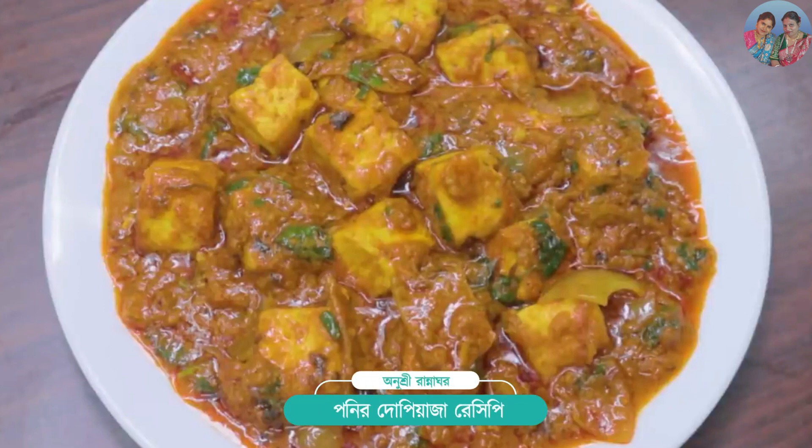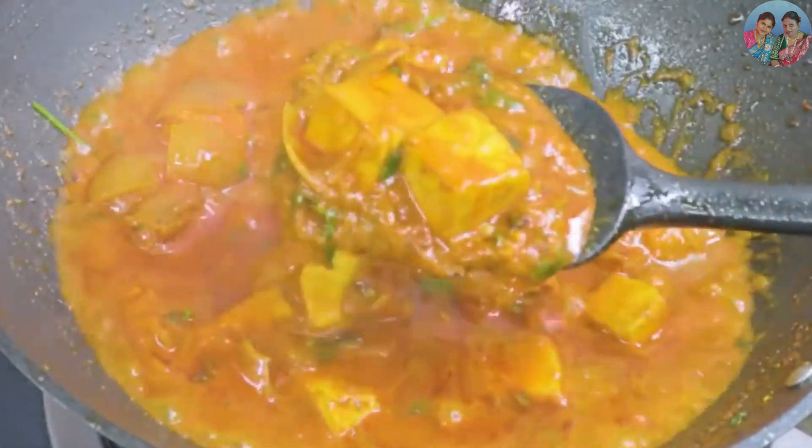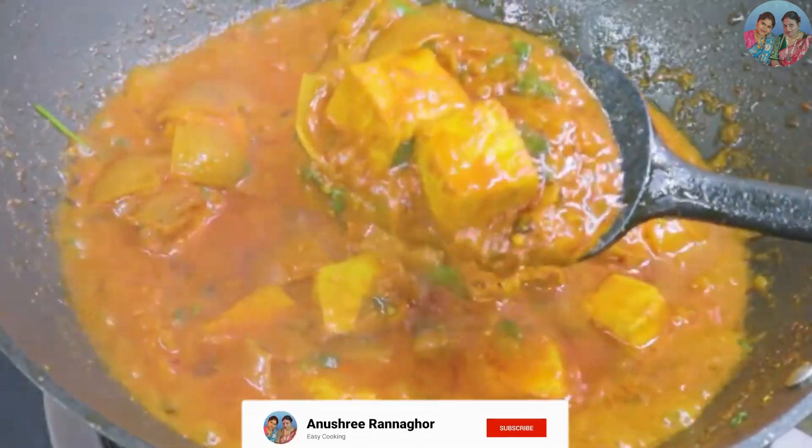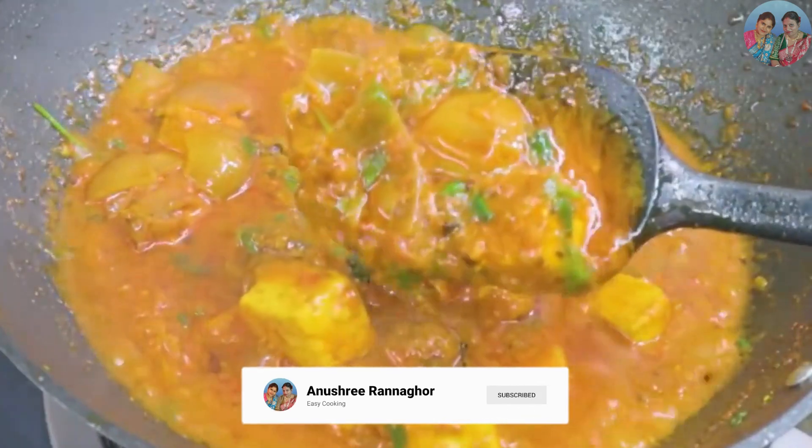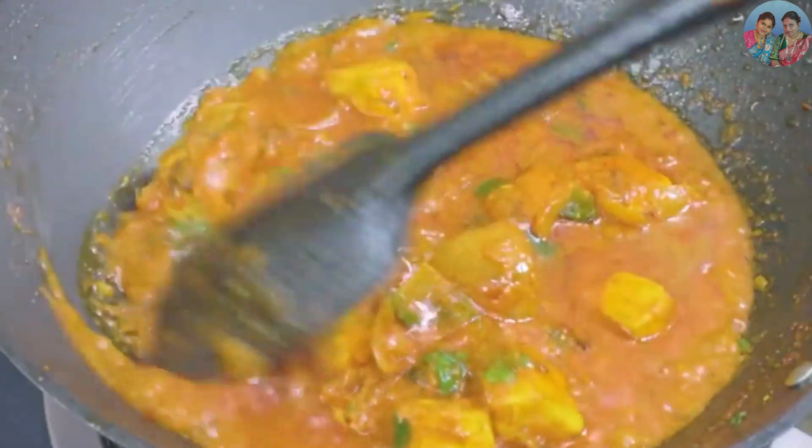I will share my two recipes. This recipe is a recipe for a few. I will try to make a new recipe for my first recipe.